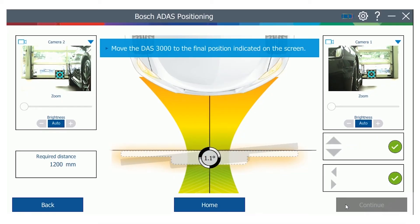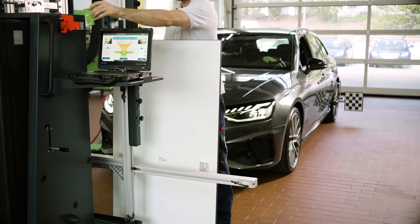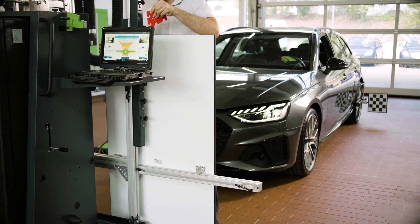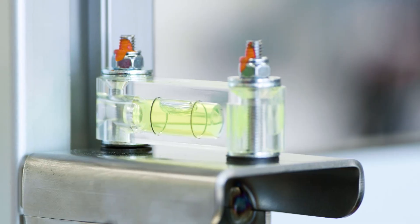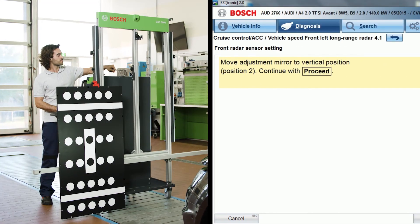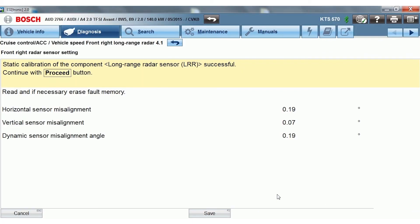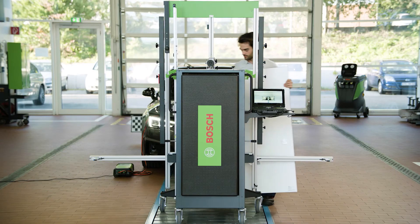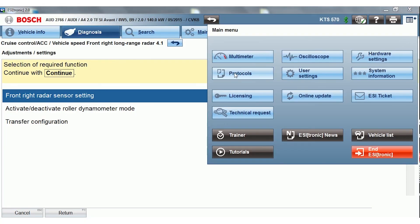Guided by the on-screen graphics, move the DOS 3000 to the required position. Fix the DOS 3000 with the spring brake. Remove and stow the bumper plate. Reposition the dual board vertically on the crossbar in front of the radar sensor and fix it with the R adapter. Adjust the pitch angle until the dual board is exactly leveled. Follow the step-by-step instructions provided by EZtronic for calibrating the front radar, letting the pitch adjuster snap into the three positions provided. After a successful calibration of the first sensor, mount the dual board on the other side and repeat all the steps for the second sensor.